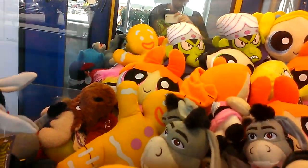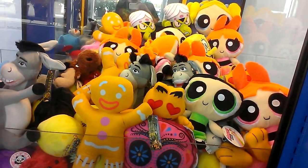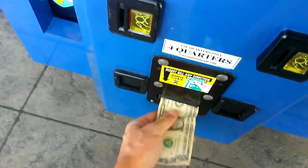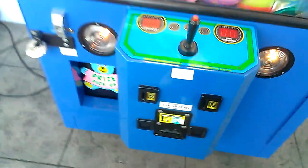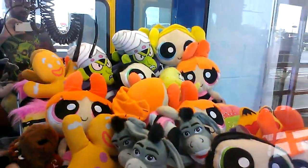All right, we're going to play the Blush Blush Claw Machine here at Walmart today. Let's see if I can actually win one of the Powerpuff Girls. I might have to actually physically rotate the claw. This machine is a dollar to play. I'm going to have to rotate that claw, I think.